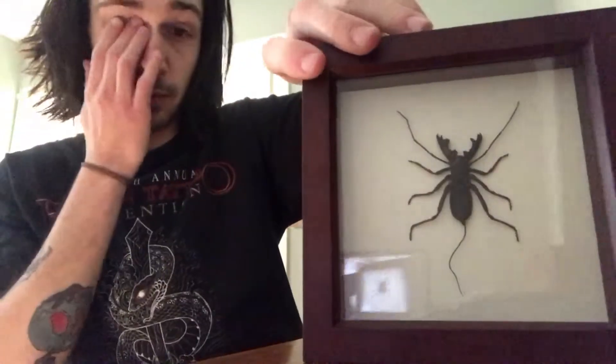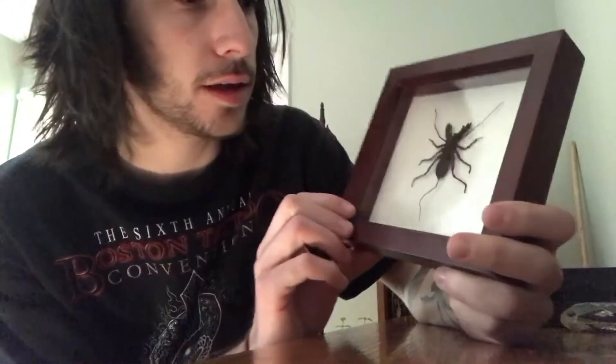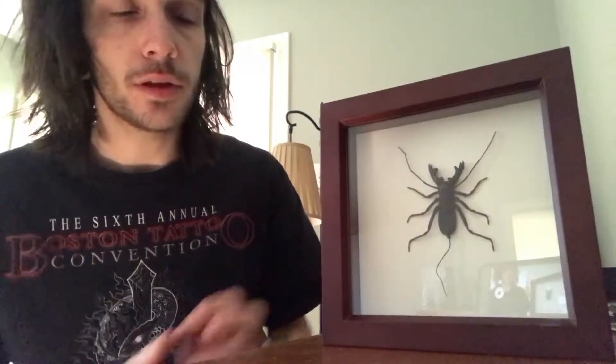Right here we have another example of a way a specimen is preserved, and that is in just a standard wooden frame. The way they do this is they'll get the insect dried — whether they catch it, kill it, or order it online, already dead in shrink wrap. Generally, when insects die, their legs tuck in and they dry up pretty quick, becoming brittle and very fragile.